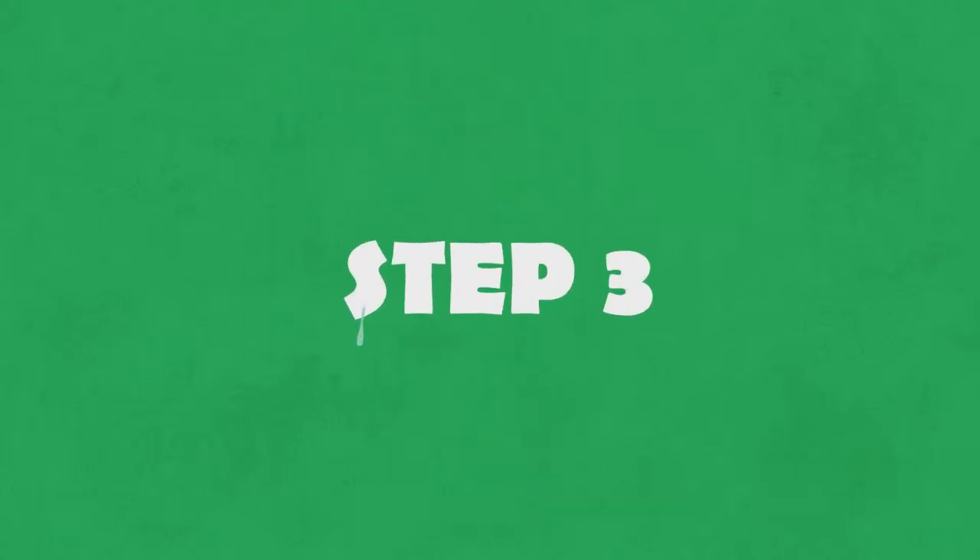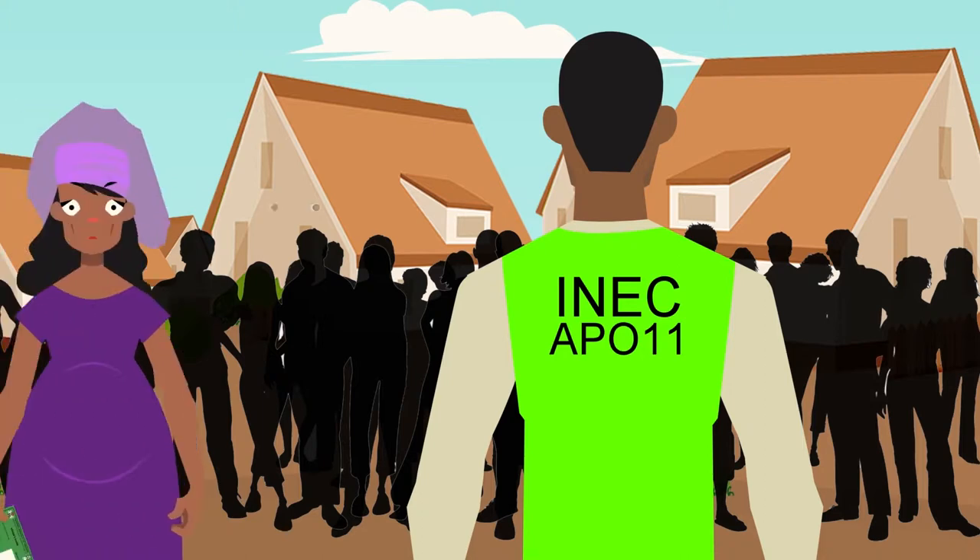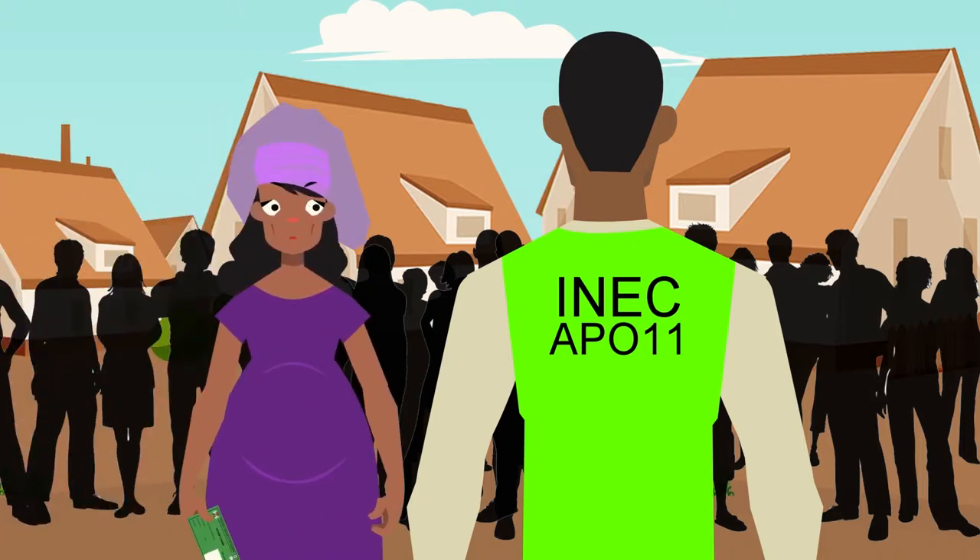Step 3. You will then meet the next official, who will request your PVC to confirm that your name and details are in the voters' register.